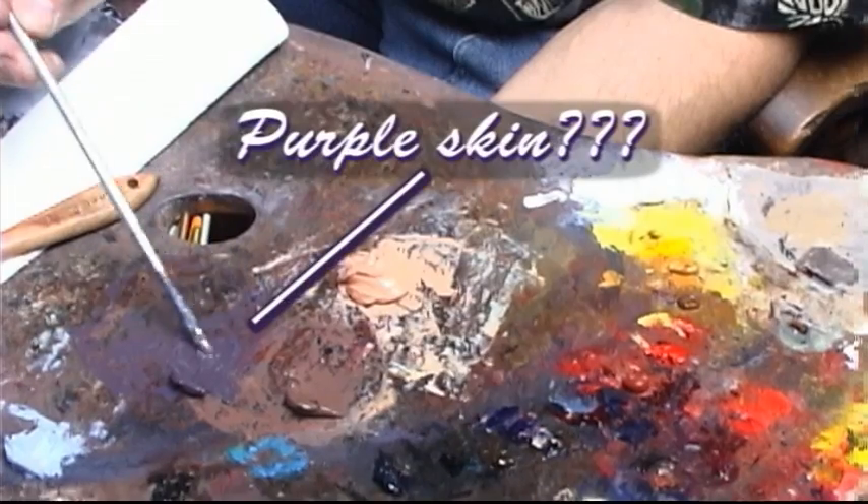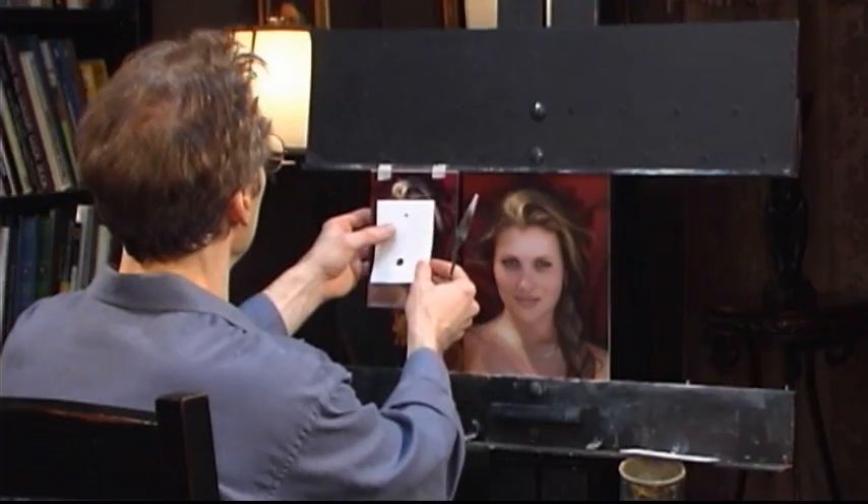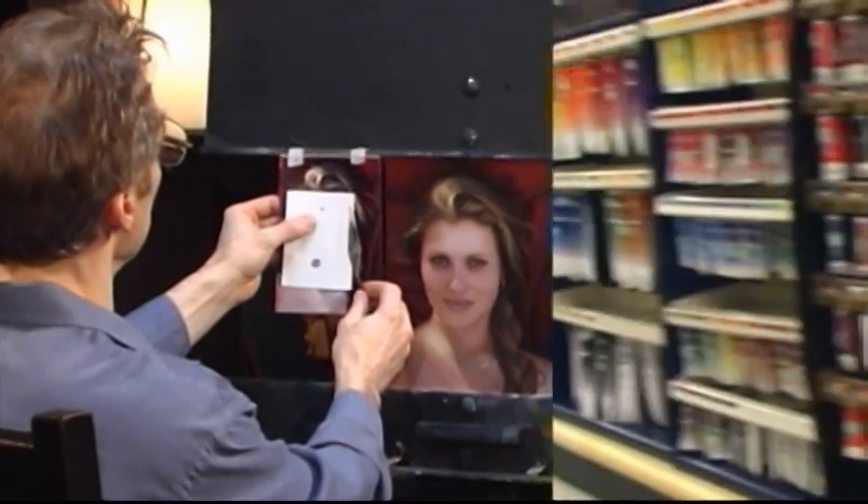Even recognizing what color something is exactly can really fool you sometimes. Skin tones is a great example, and you have to try and reproduce that with the paints that you happen to buy. That's the next big challenge.